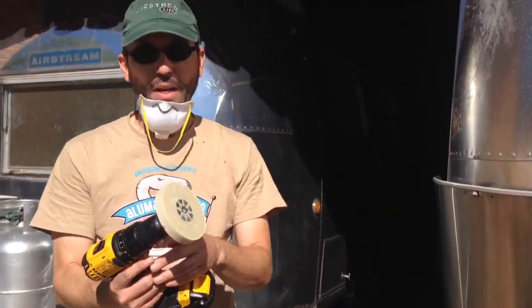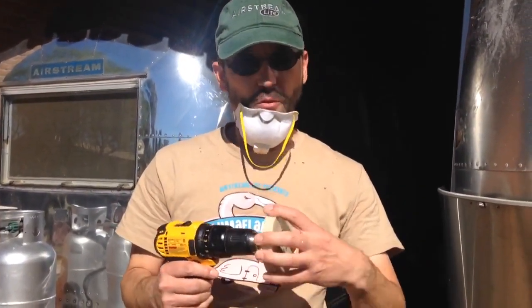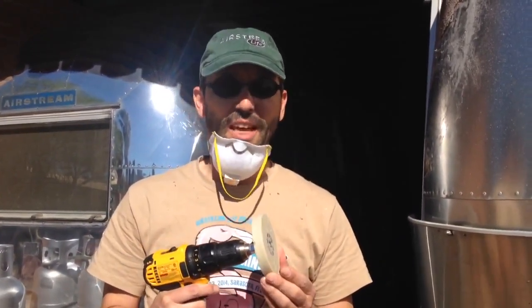It's a 3M eraser wheel. It basically works like a pencil eraser — it's a soft, sort of rubbery type of compound that you put onto your cordless drill. Actually, a corded drill is better. You basically use it to buff the graphic off, and it takes off the graphic and the underlying adhesive a lot easier than chemicals.